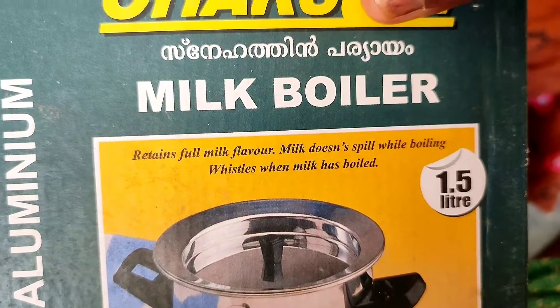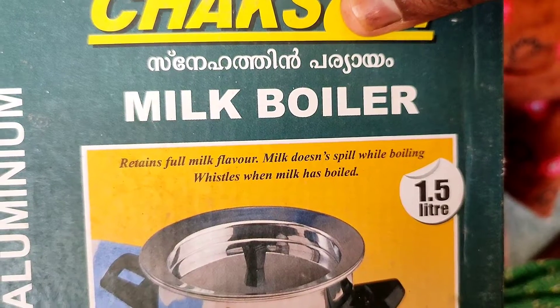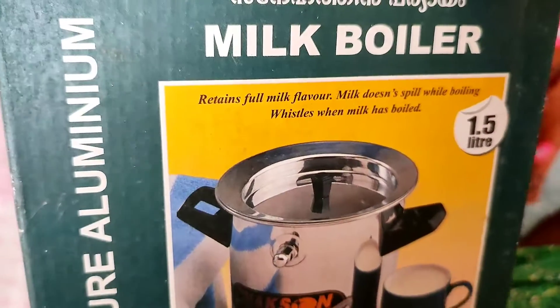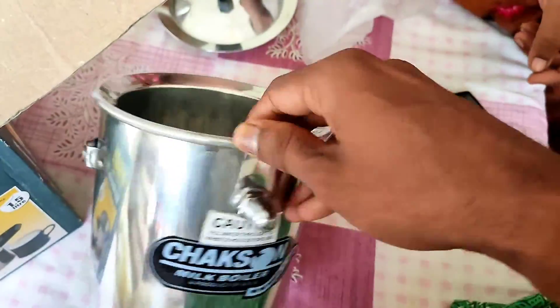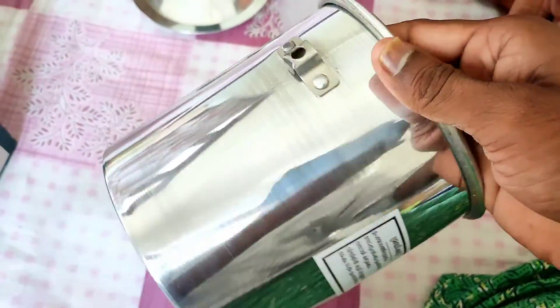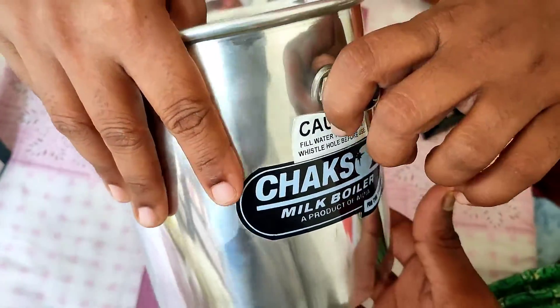The actual application — boiling milk for real — will be shown in the next video, so keep watching. For now, we are just showing how the pan looks and explaining the mechanism.